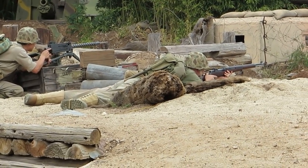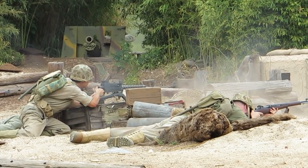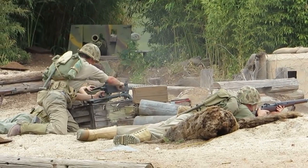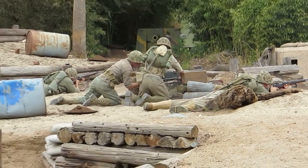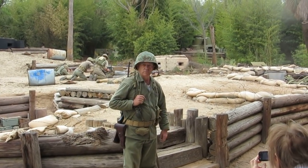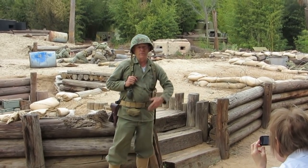Got your ears on? Demonstrate your piece. The 1919 .30 Cal Browning Machine Gun — effective, efficient, and deadly. It gives us multiple advantages on the battlefield. Here's the fun part: they've finished their target acquisition and my men have moved forward.